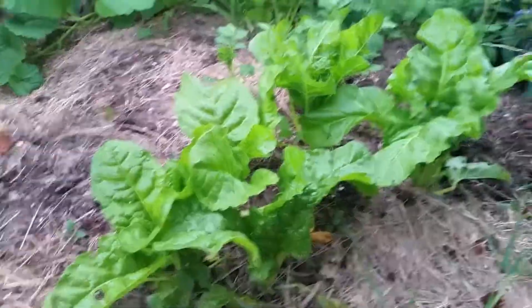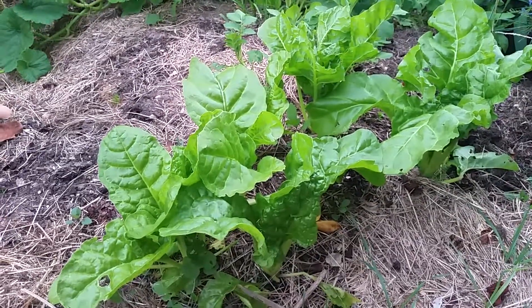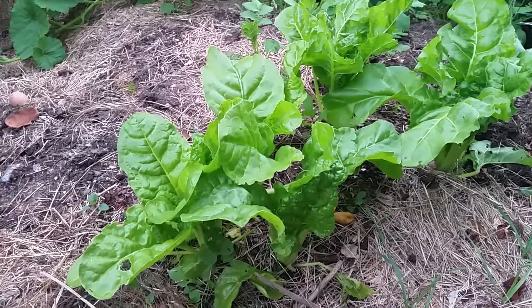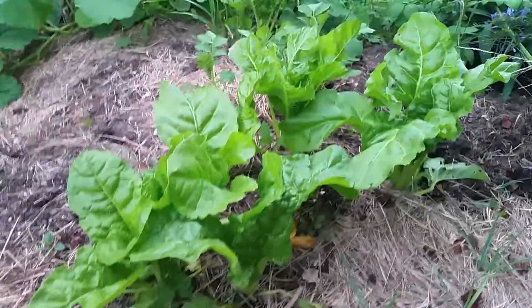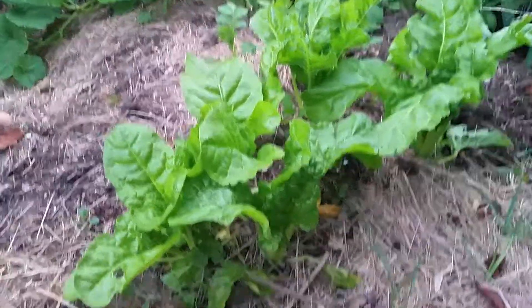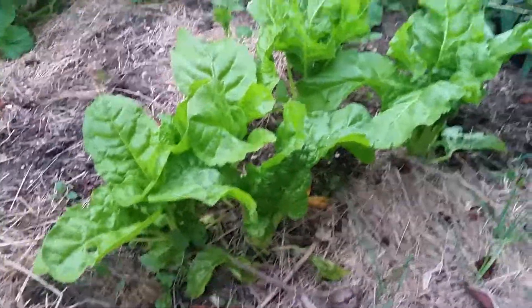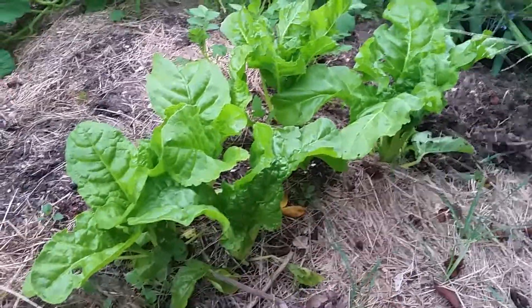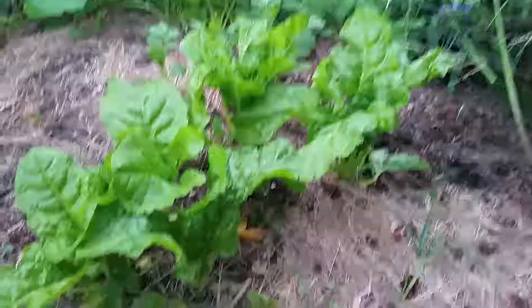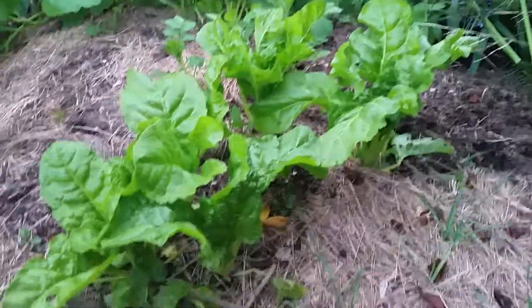I will probably be freezing it for wintertime to have in stir fries, soups, and I will still be doing my juicing just to lose some weight. Green juicing is still good for weight loss — vegetables are great for weight loss, maybe not weight gain.